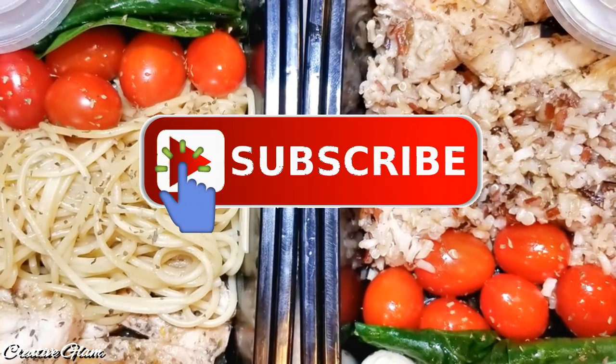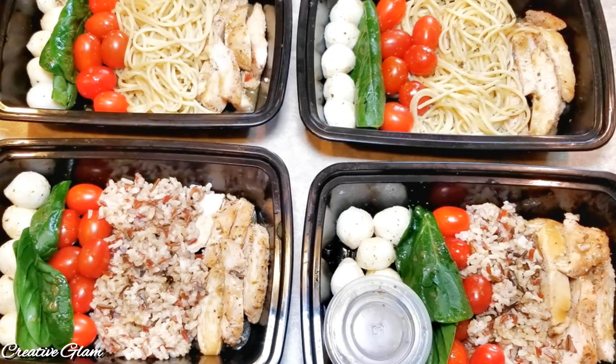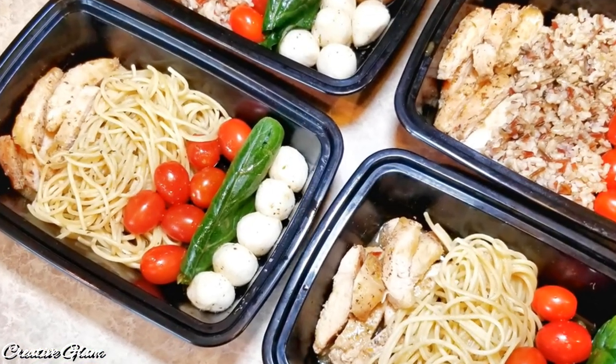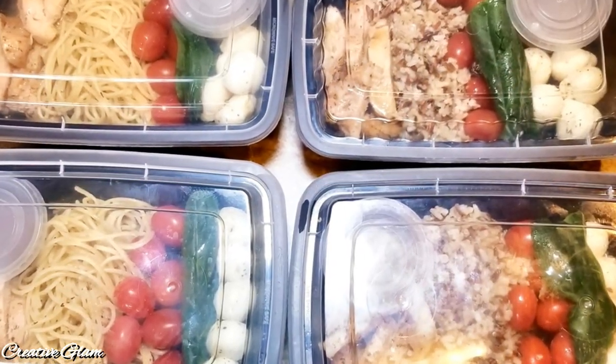If you haven't already, hit the subscribe button along with the notification bell — hit the notification bell twice. This way you'll be notified when I upload new videos, and I upload new videos multiple times a week. Now let's make those Caprese chicken bowls.